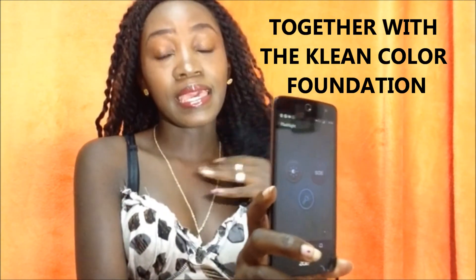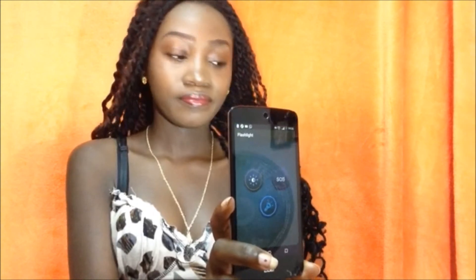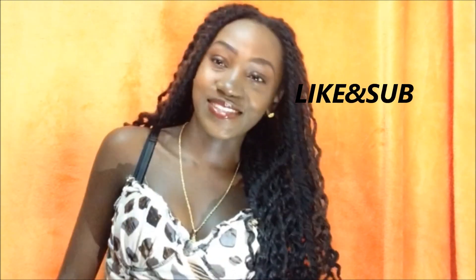I am going to keep using this foundation because it's matte and my skin is oily. I hope you guys enjoyed this video and found it informative. Thank you so much for watching — I will see you guys in my next video, which I'll be recording after this one. Thanks for watching, bye bye!